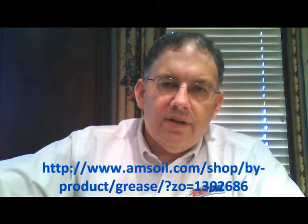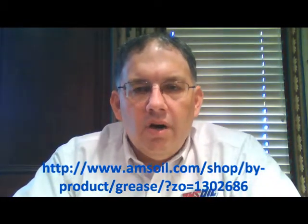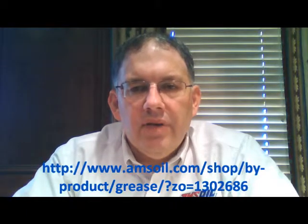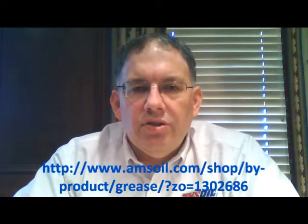AMSOIL does have another grease line specifically designed for those off-road heavy duty applications, and I'll cover those in a separate video. So primarily what we're looking at with this Polymeric EP Synthetic Grease is your truck fleets.